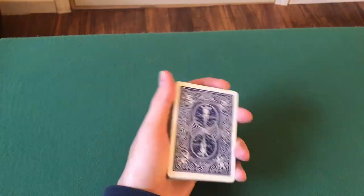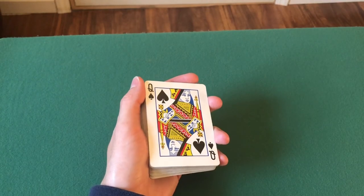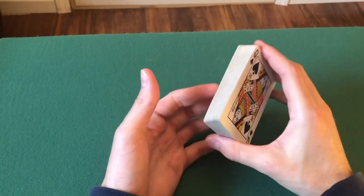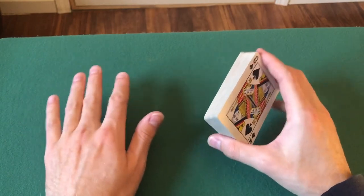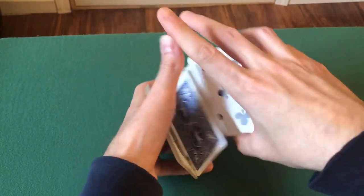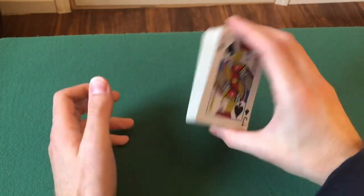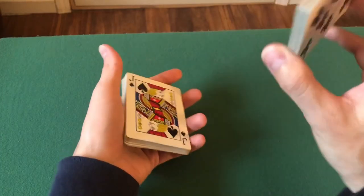That's today's tutorial. I hope you found this informative and you get this down. It might take you a few tries — it is a little difficult — but at the same time, once you learn the swing cut, a lot of the card flourishes and cardistry just become so much easier. Once you learn this foundational move, you can do some more cool card flourishes and go more in depth. This is the basic move you need in order to do a lot of these card flourishes. Just hold it like that, swing — make sure you swing really well — and go like that.